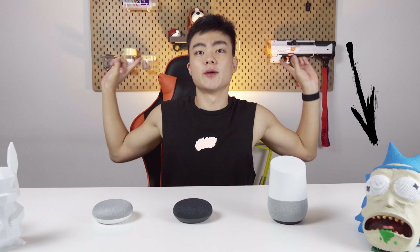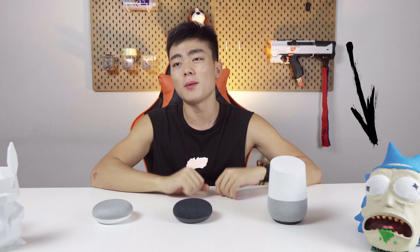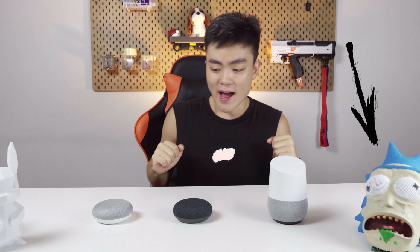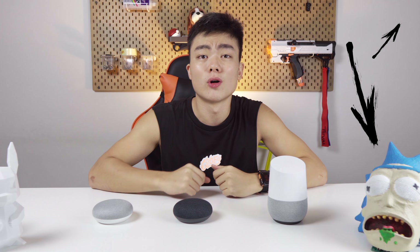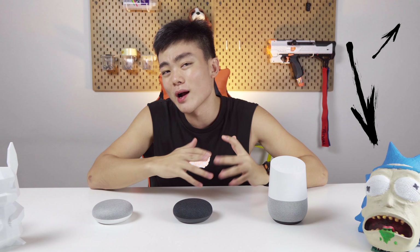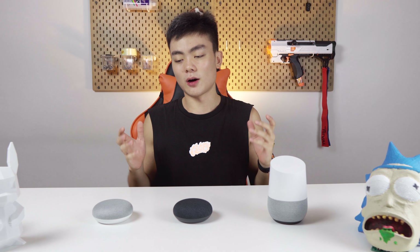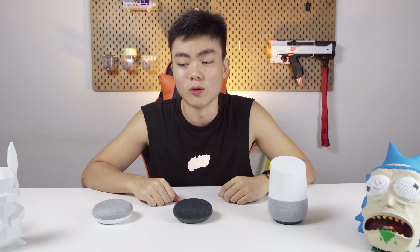It's been a few days. As you can see, my background has changed — I installed this IKEA SCATIS thingamabomb so I can hang up my stuff. Anyway, it's been a few days and I've used the Google Home a bit. I've listened to some music, played around with it, talked to it, so now I'm here to give my feedback on what I think about these three different Google Home devices.